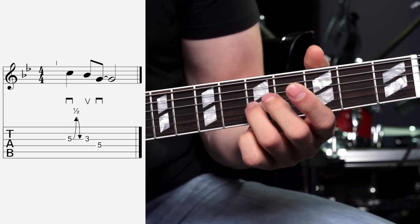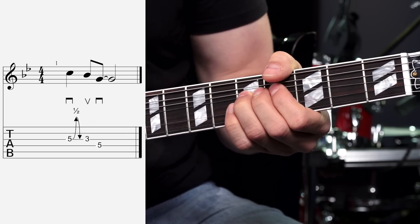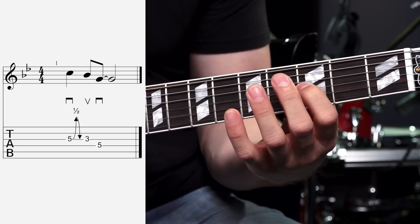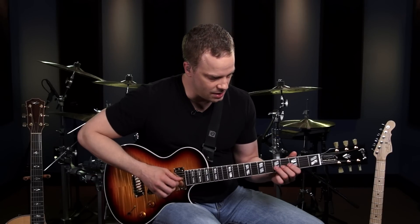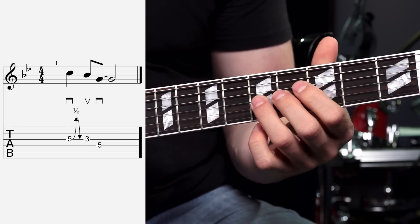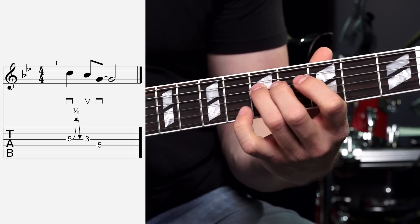Now that you have the concept of half step and whole step bends, let's apply them to a few simple licks. This first lick uses the minor pentatonic scale and a half step bend. Go back to the 5th fret of the G string. Put your 3rd finger on there, with your 1st and 2nd fingers behind it to help bend that up a half step. Let it back down, then come back to the 3rd fret with your first finger and pick that note. End the lick on the G root note with your 3rd finger on the D string. Make sure you double check your pitch too.